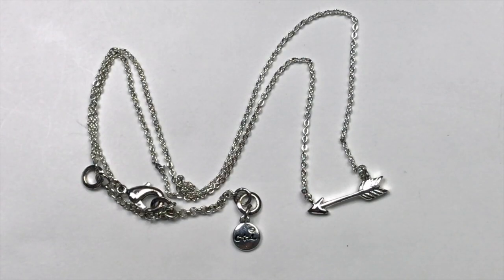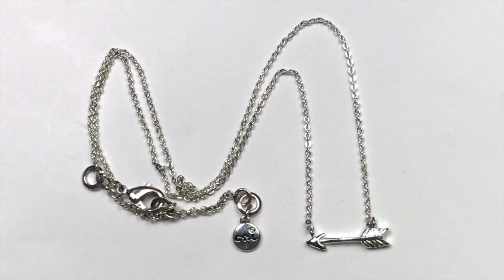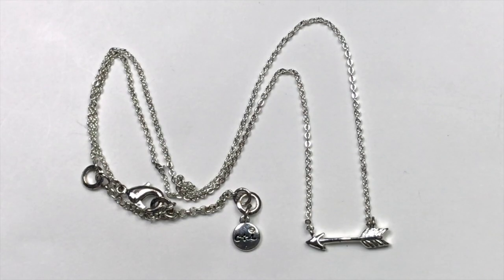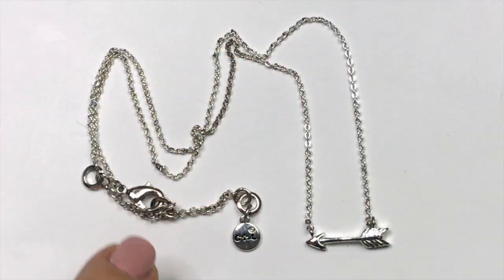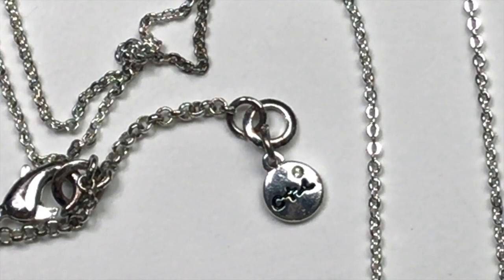We've had some really bold statement necklaces in this lot. This is one of the more delicate pieces — a really sweet little arrow pendant. It's got a great brilliance to the silver tone. It's a really cute necklace. C and I is Chloe and Isabelle. And I have sold several Chloe and Isabelle pieces before.